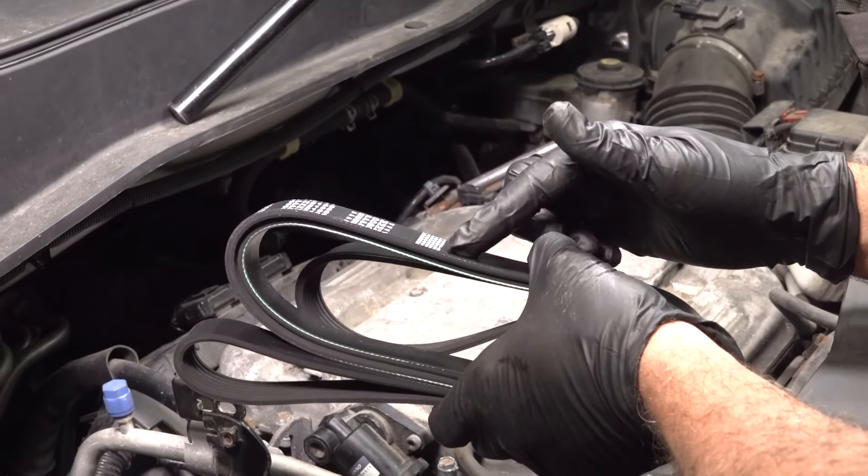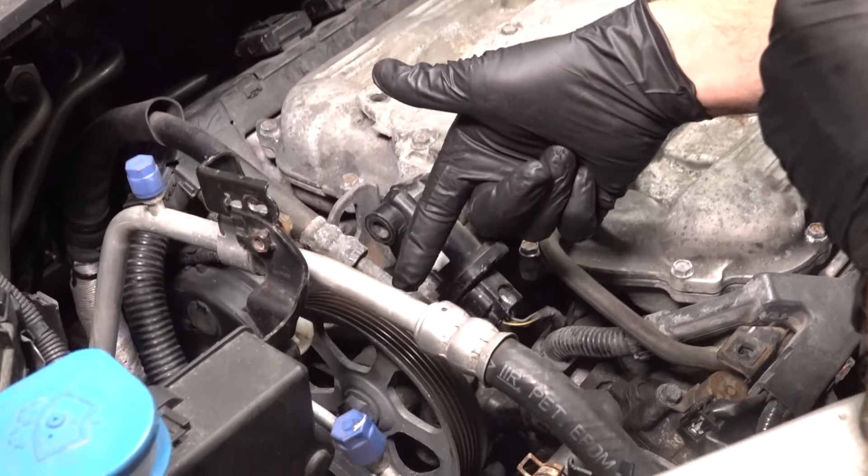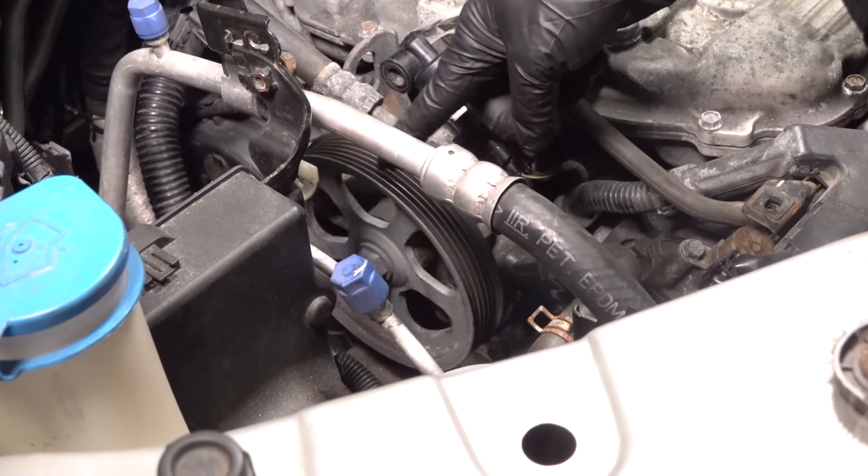We're going to go ahead and replace our drive belt. It's located right on the front side of your engine, attached to all of your accessory drive pulleys.